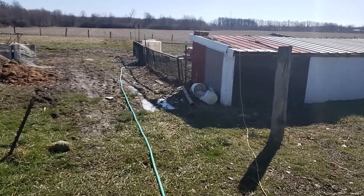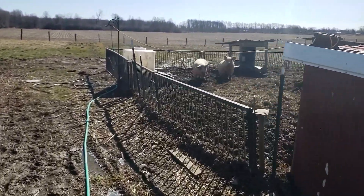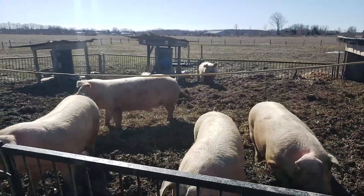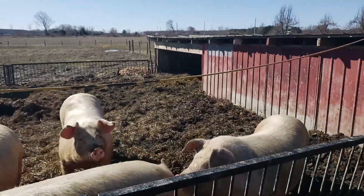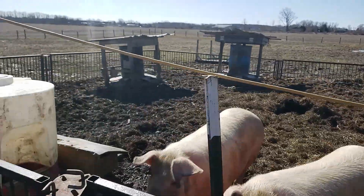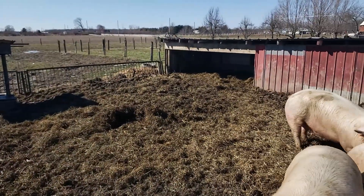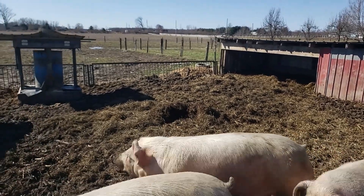I've got the pigs — their minerals are not good, so I'm looking at them run out here. They're expecting me to bring out their milk. We've got milk we get given from the neighbors. They have a milk cow and all the excess milk comes down here.